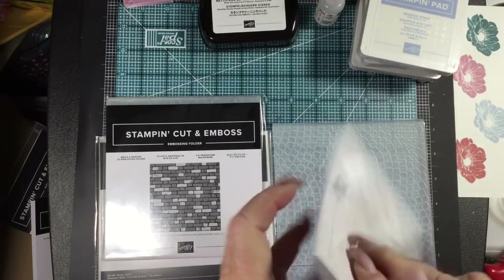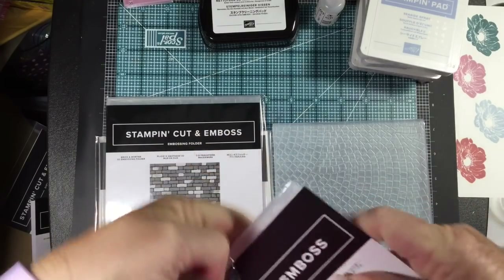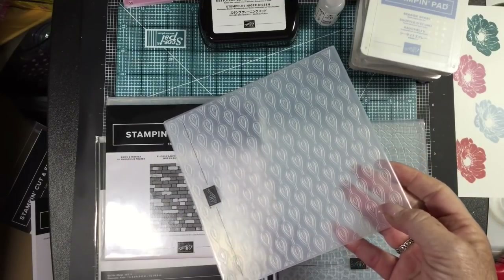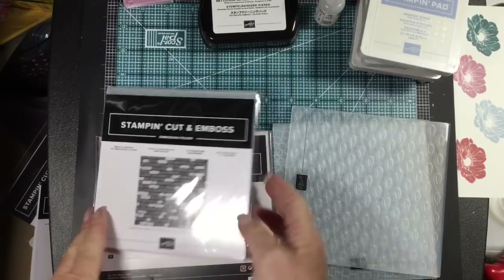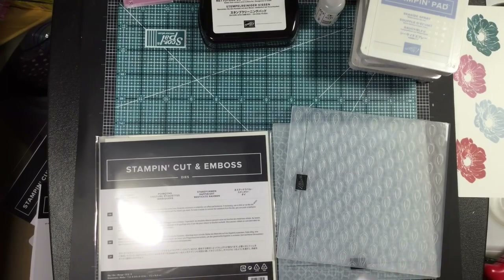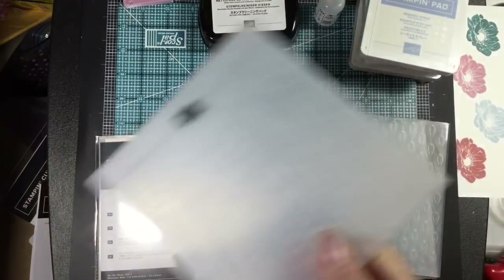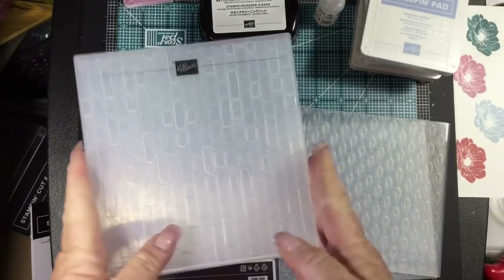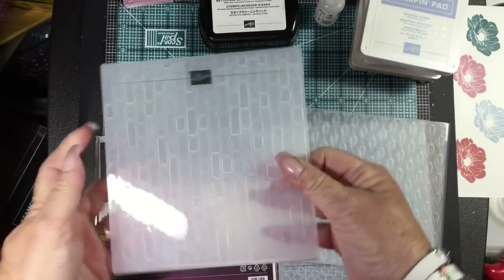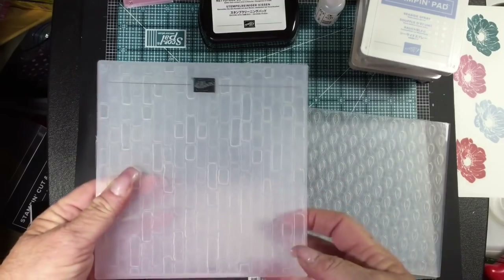We have this one that goes with the peacock set and this is Beads and Bubbles — isn't that cute? And I saw this and loved it: we had our brick embossing folder before but this one has sections of bricks missing, with different texture levels. You have to actually see the folder — when you emboss, you're going to have some bricks that stand out, some that are subtle, and they're all different shapes, a lot less uniform than our other one, which makes it more realistic.